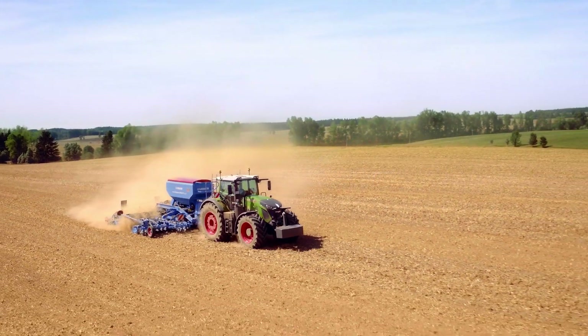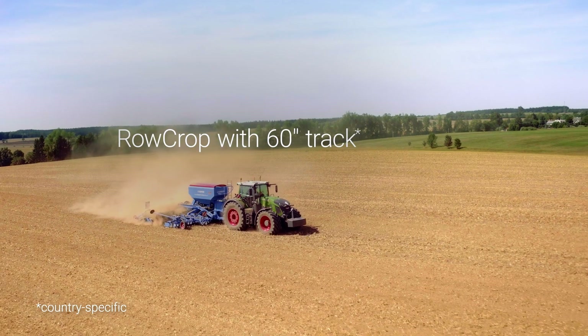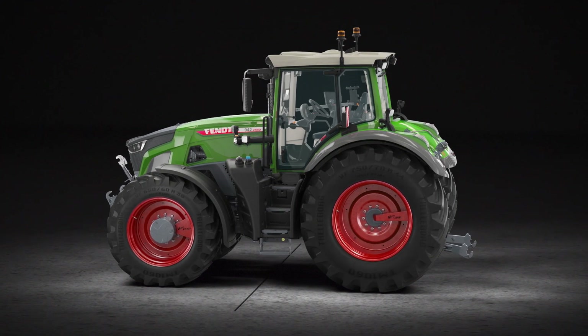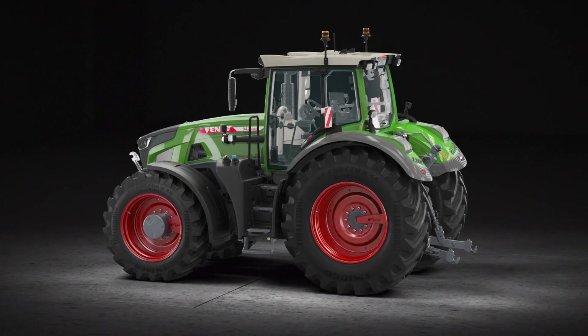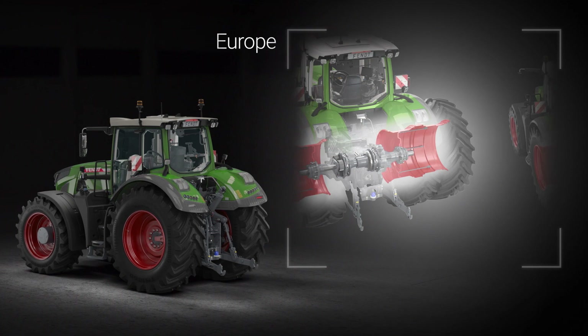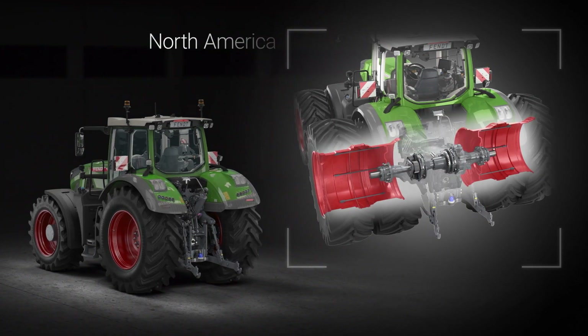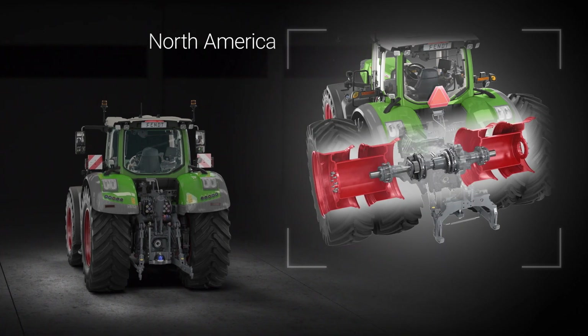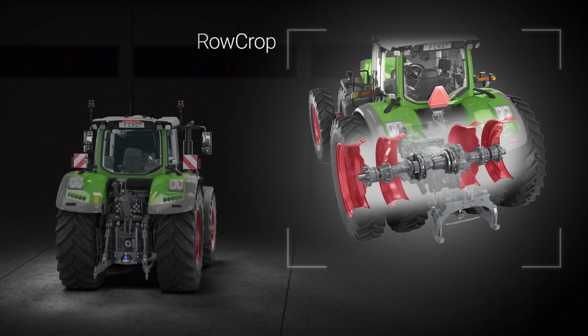There is also a country-specific row crop version available with a 60-inch track. Europe has a single tire set and a twin tire set. North America also has a single tire set and a twin tire set, as well as a row crop version available.